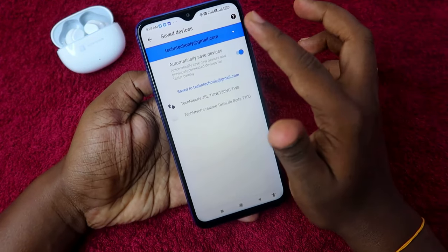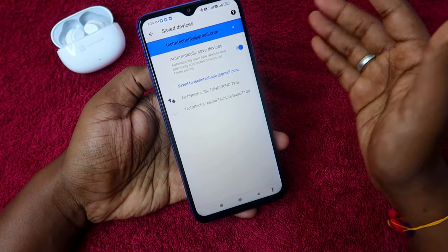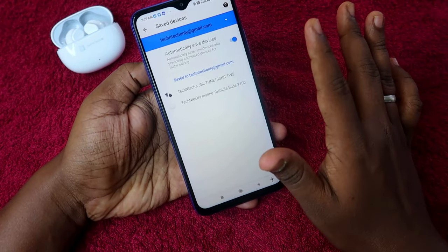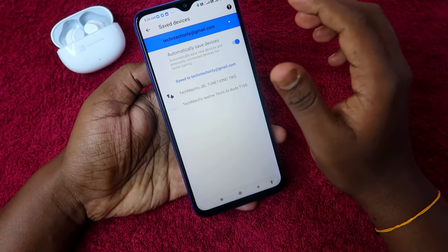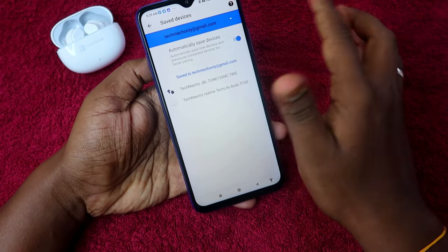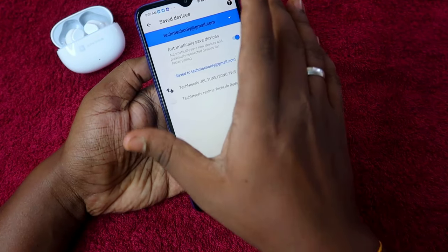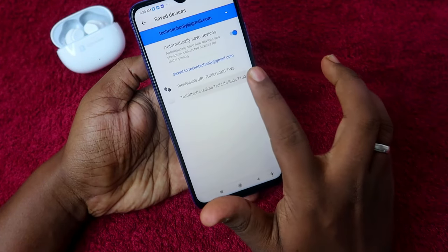Make sure that during the pairing process, you check which email ID is selected — only in that Gmail account will you be able to find the saved devices. If you can't find it in one Google account, and you have multiple accounts on your smartphone, try switching to the other account, or re-pair the earbuds so it will be saved automatically with your Google account.